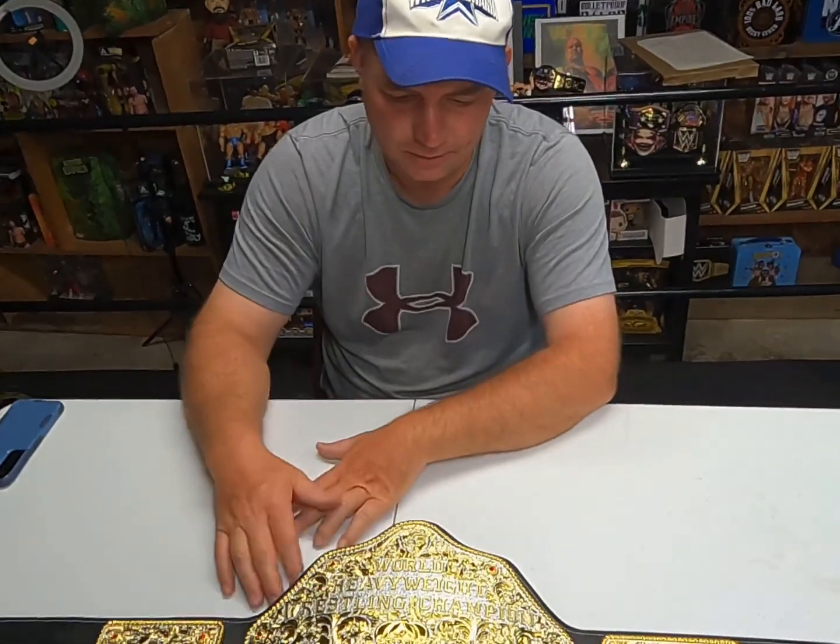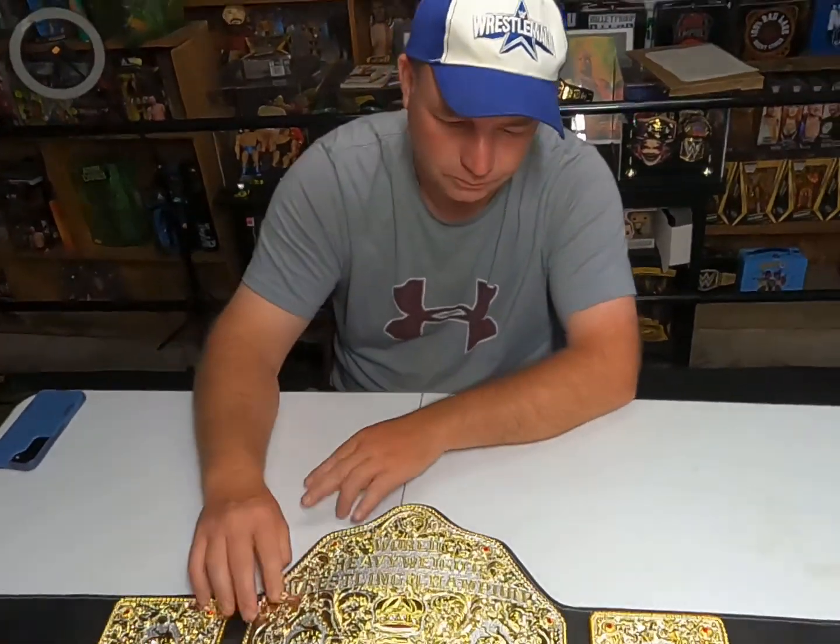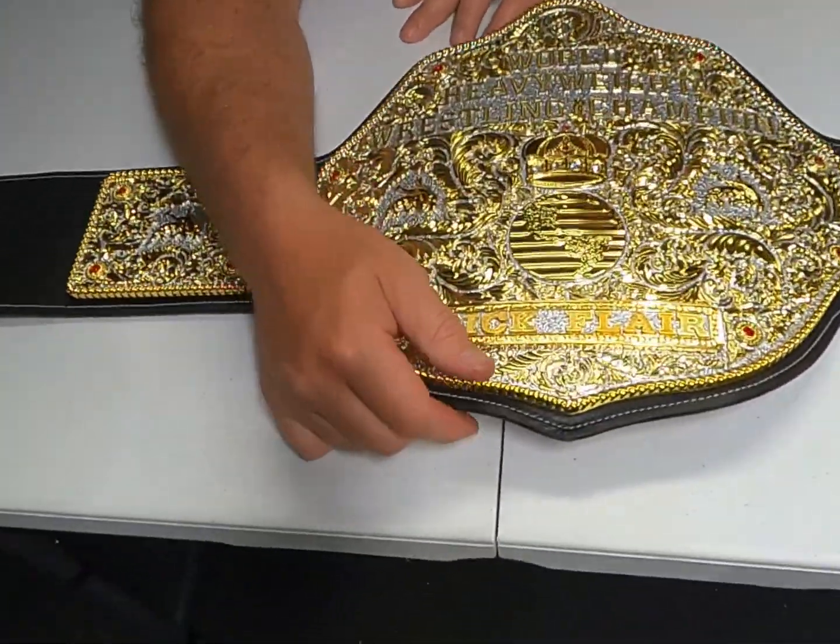By that time, Jim Crockett essentially had no NWA — it was just Jim Crockett Promotions. All the other NWA territories were dying out, and he pretty much had Ric Flair to himself.